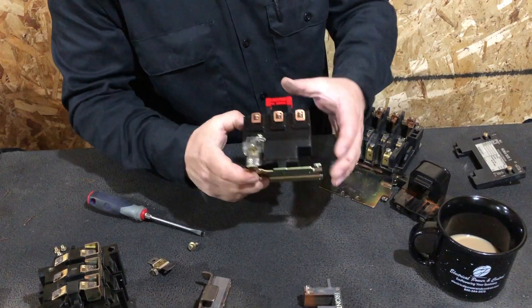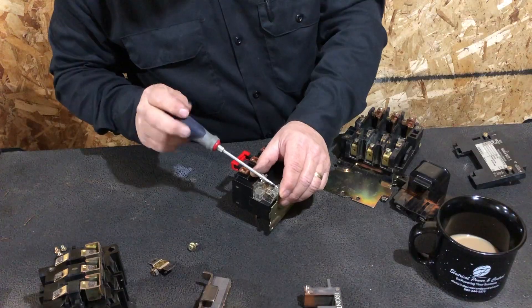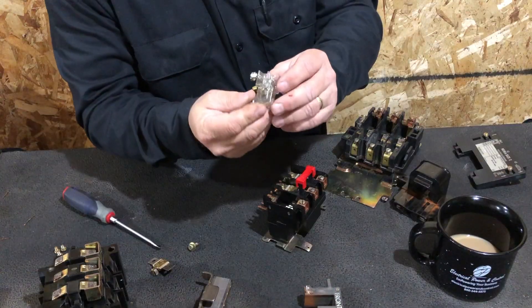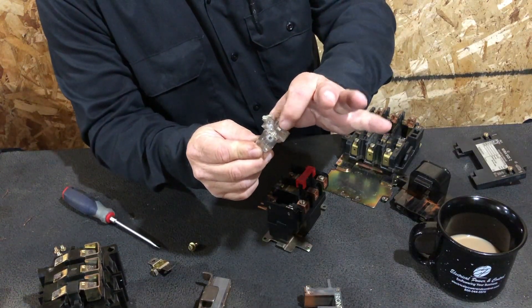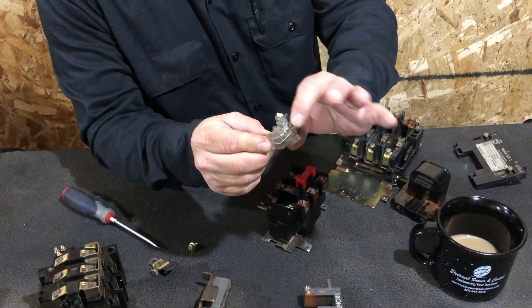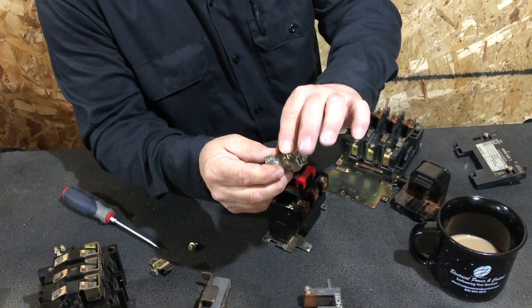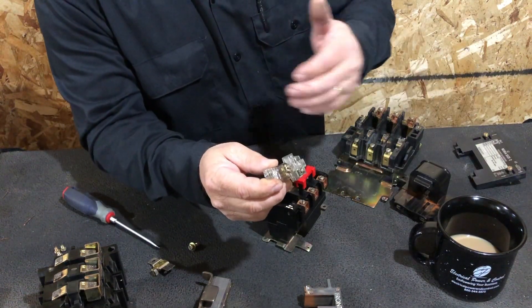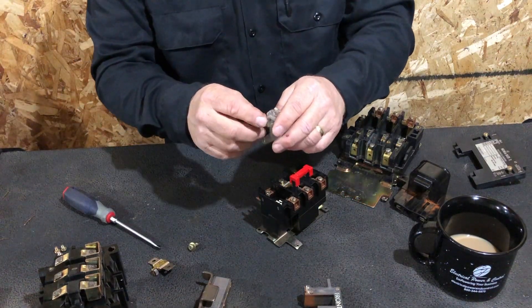When there's a fault, this switch gets activated. Internally, it has a small spring that opens the contact, breaking the circuit between the two screws. That turns your coil off and protects your circuit — it's done its job when it sees a spike in current or amperage.